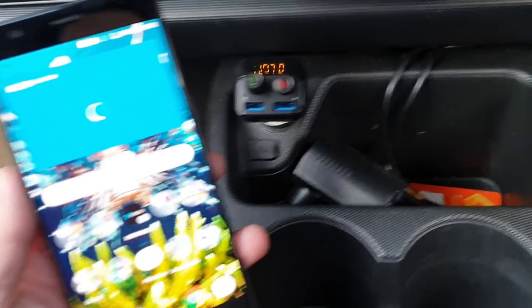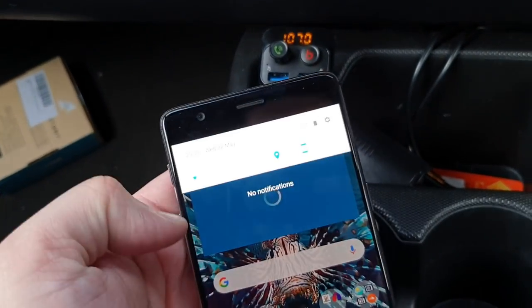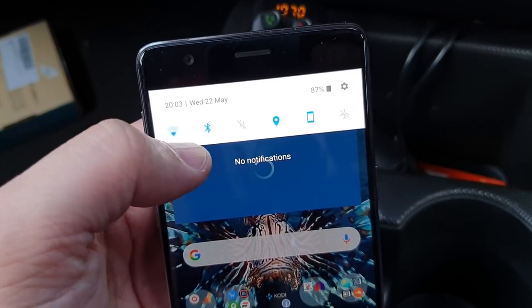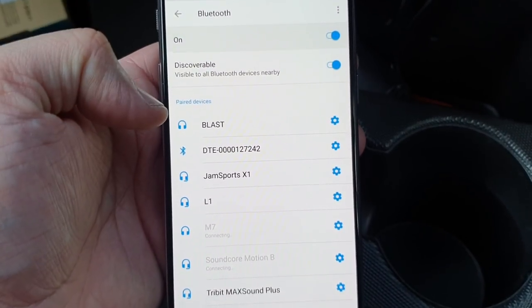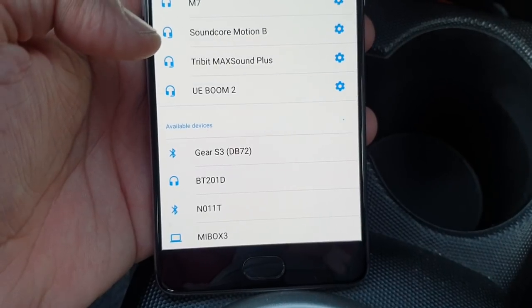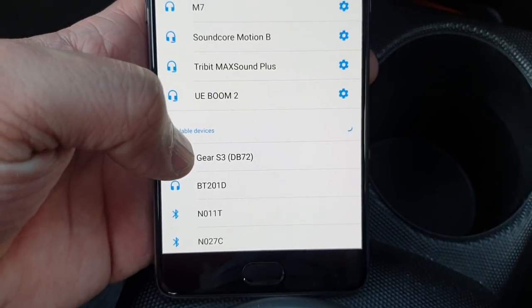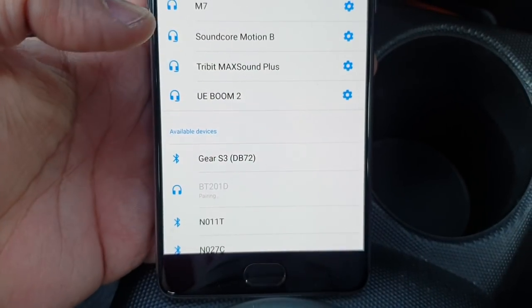Now let's connect this FM transmitter with our mobile phone, which is very easy and straightforward. Go into your Bluetooth settings, turn on Bluetooth, and open up the Bluetooth area. Make sure it's in discovery mode, and within the available devices you should be able to locate BT201D, which is the model number of this FM transmitter. Simply select it.